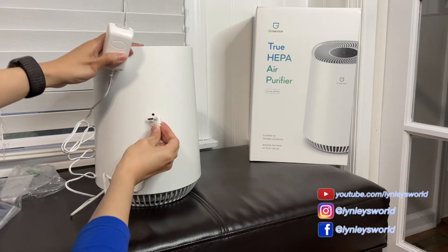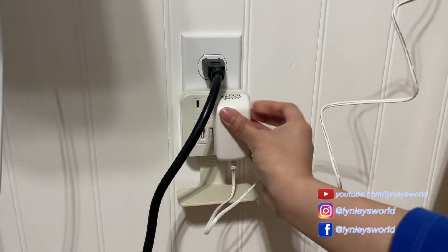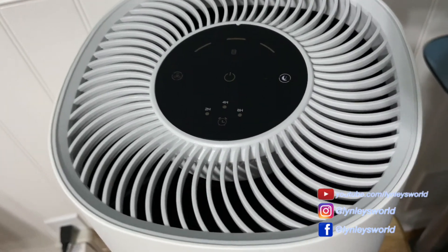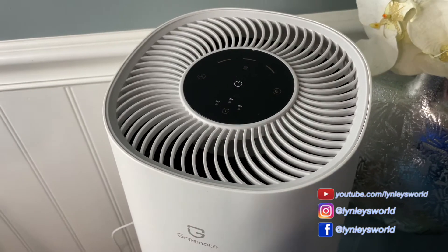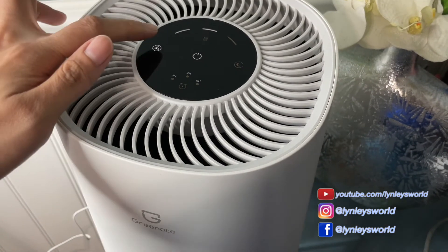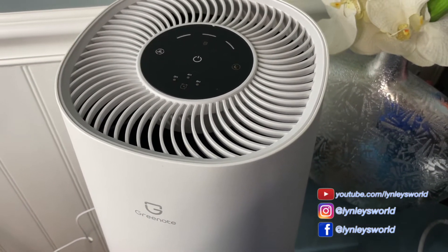I'm just putting in the power adapter and now I'm plugging it in. As soon as I plugged it in, I didn't realize it was turned on in sleep mode because I couldn't really hear it. So when I pressed the power button it turned off, and that's the only time I realized it was on. I pressed it again and it goes to the second level of the fan, which is in the middle.